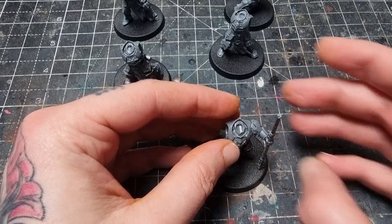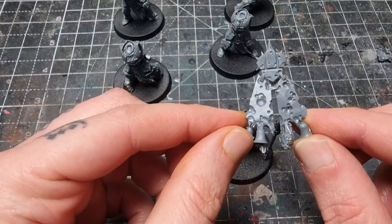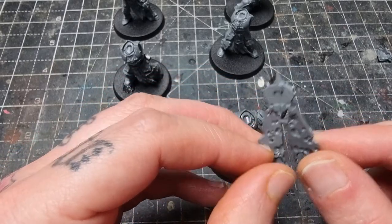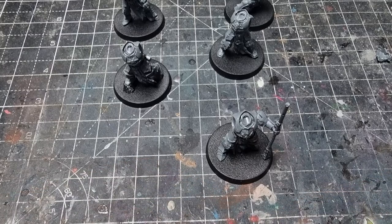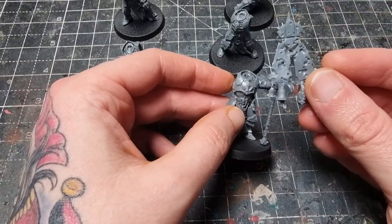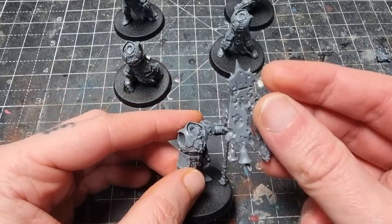There we go. I'm taking this from the Plague Bearer set, which I really like. Hopefully that will go on our pole fairly easily. I'll get this chunk of sprue off the bell and just neaten that up — as neat as it needs to be for Nurgle. That should hopefully sit quite nicely on there, but I'll let that dry and come back to it.